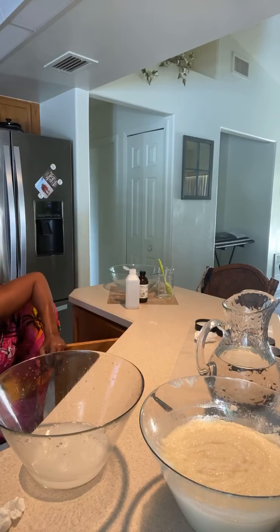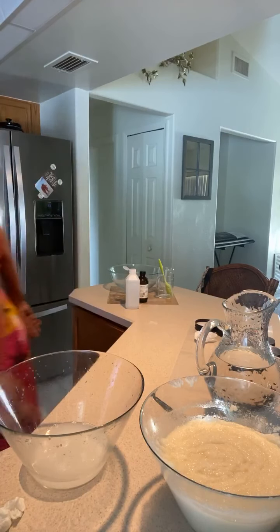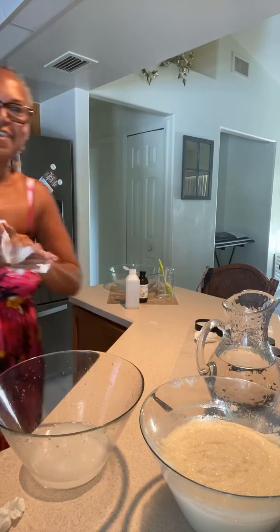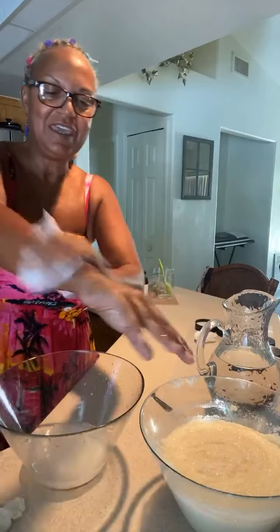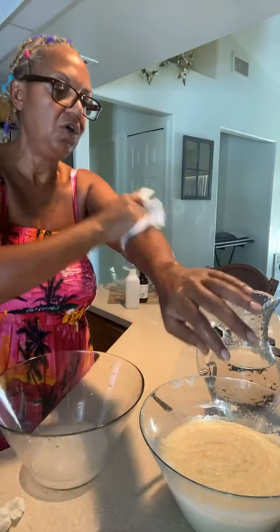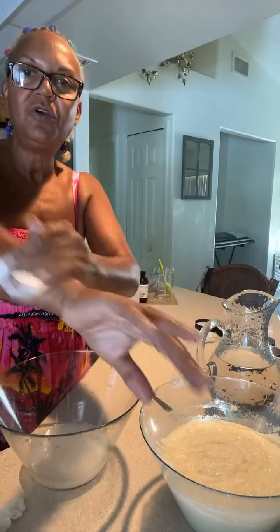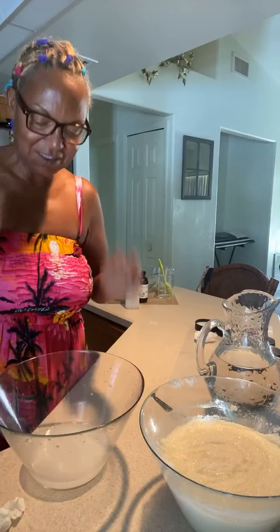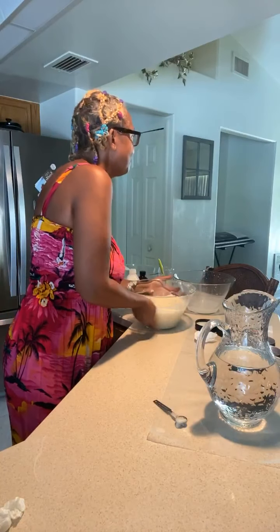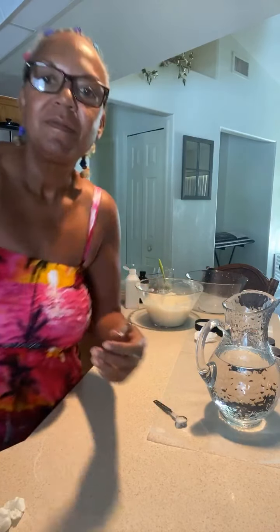Here's what my hands look like after drying them — just so nice! This can be used all over your whole body. I use it in the shower; a lot of people use it in the shower, or you can use it on your hands.